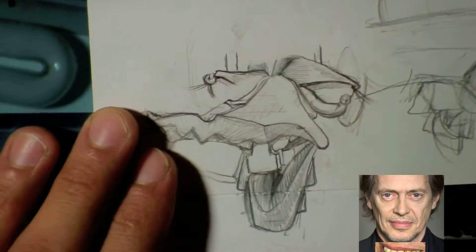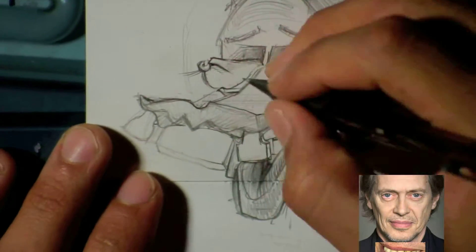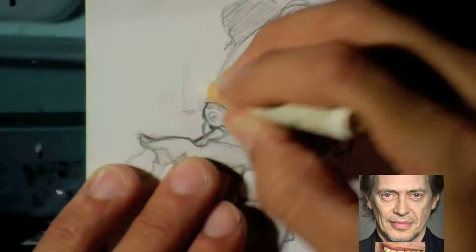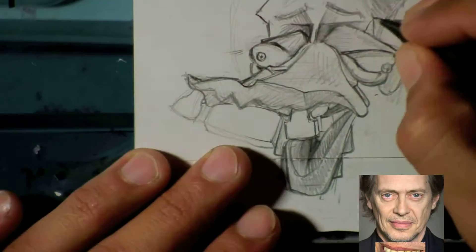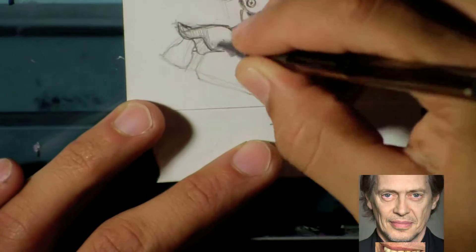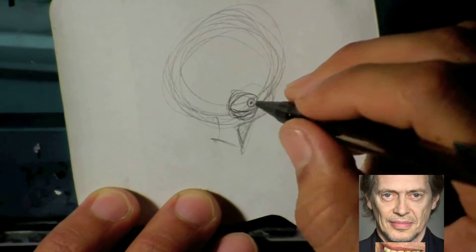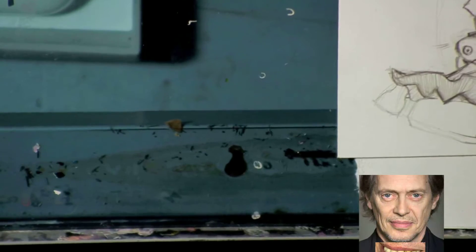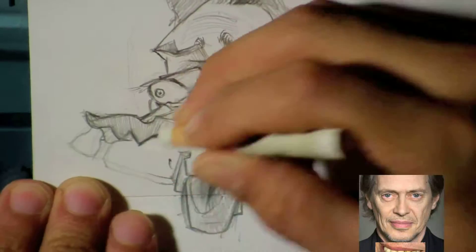I was trying to figure out how to express his eyes in a more extreme caricature form, so I drew that separately. When I figured out how I wanted to draw the eyes, I brought them on top of the mouth. At that point I had pretty much all the features connected together, and I was just trying out a different way of drawing his whole face real quick before going back to the sketch.